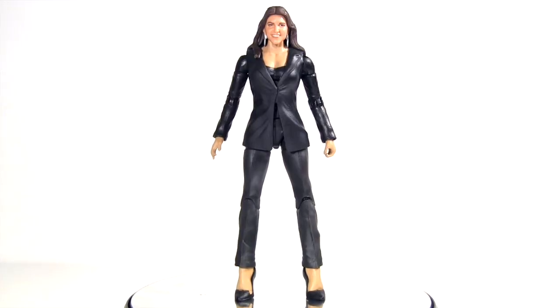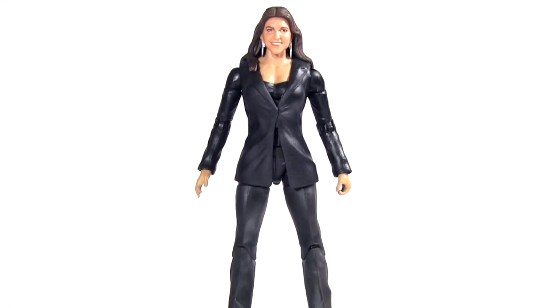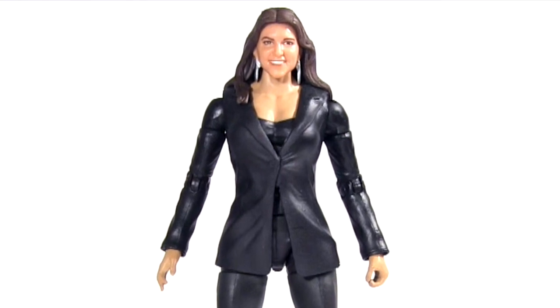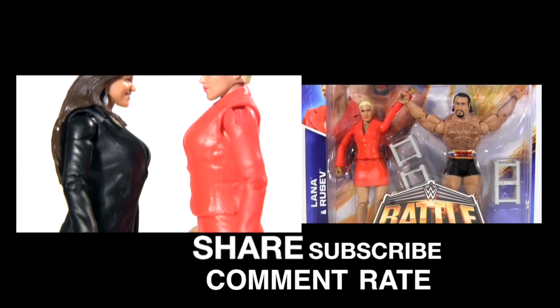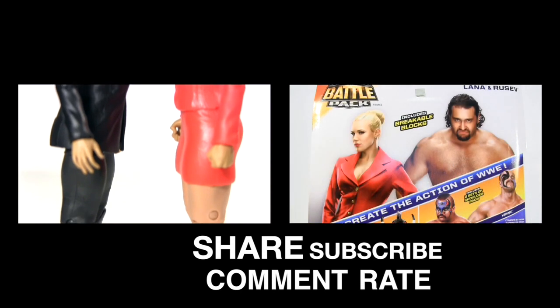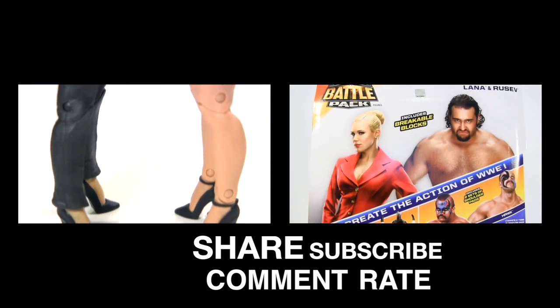So I'm really impressed with this Stephanie. If Mattel nailed every diva in this way, I'd be a happier collector for sure. And to that end, hopefully she is a sign of onwards and upwards. For a closer look at the Lana seen in this video, and the Rusev she came in a battle pack with, click the video on the right. As ever, I sure would appreciate it if you could give this video a big thumbs up, subscribe for more, and I hope to see you next time. Bye.